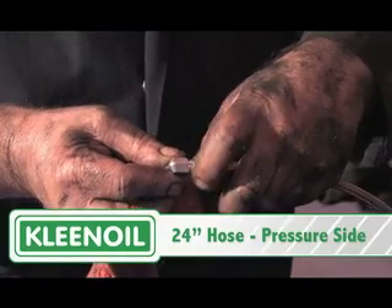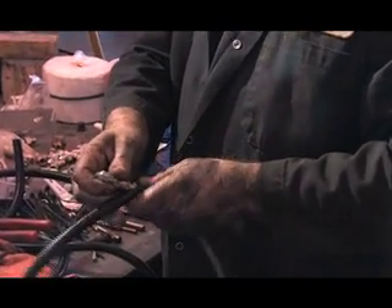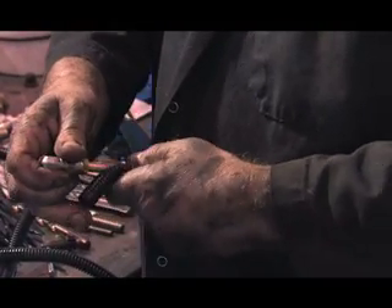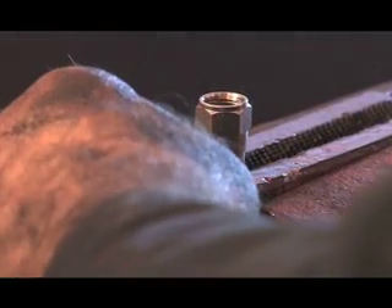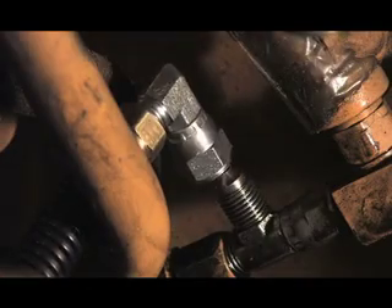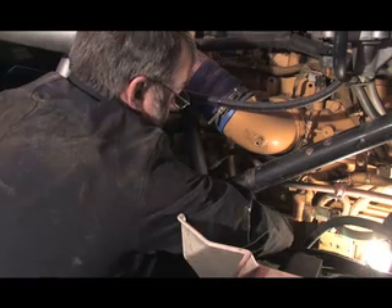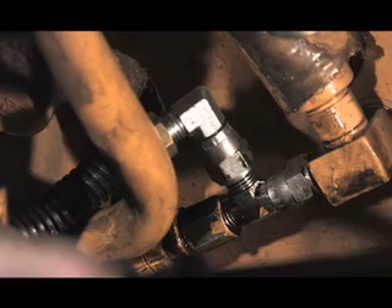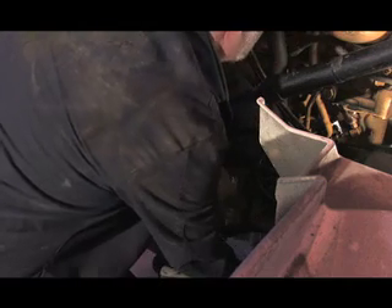Prepare two hoses with 90-degree fittings on both ends and cover them with wire loom plastic wrap. Tighten the fitting on one end of each hose. Connect one end of the first hose to the T-fitting, and connect the other end to the inlet port on the bowl.